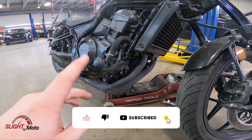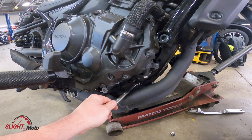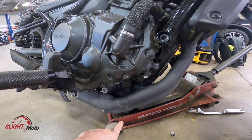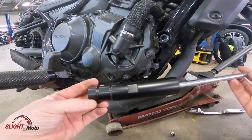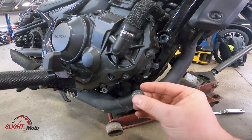We're going to start with the right-hand side. There is a 14mm bolt here that holds the engine, so we do have a jack stand with a rubber grommet — you can also use a piece of wood to hold the engine up. That way we can take this bolt out. There is a nut on the other side, it's a 14mm nut.